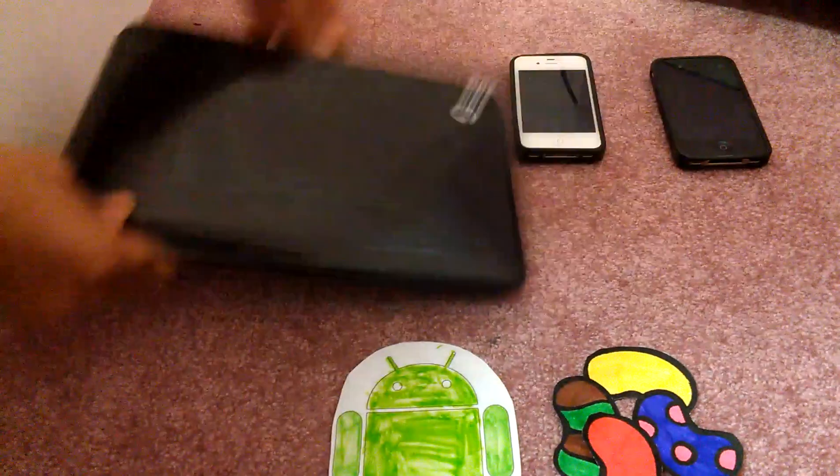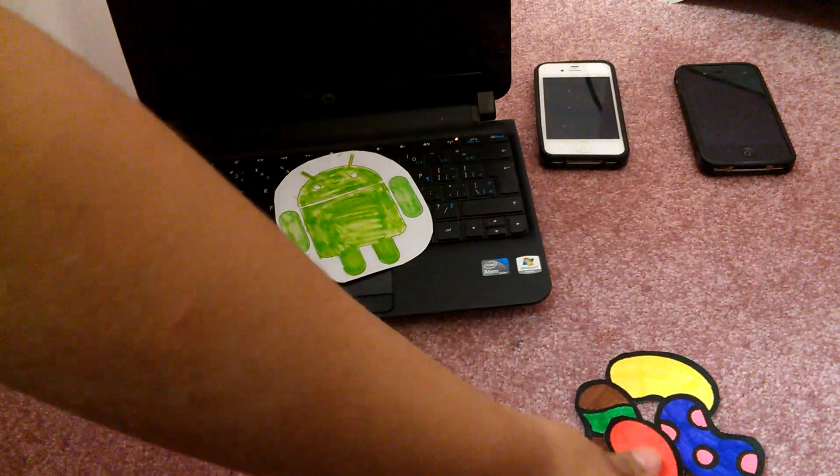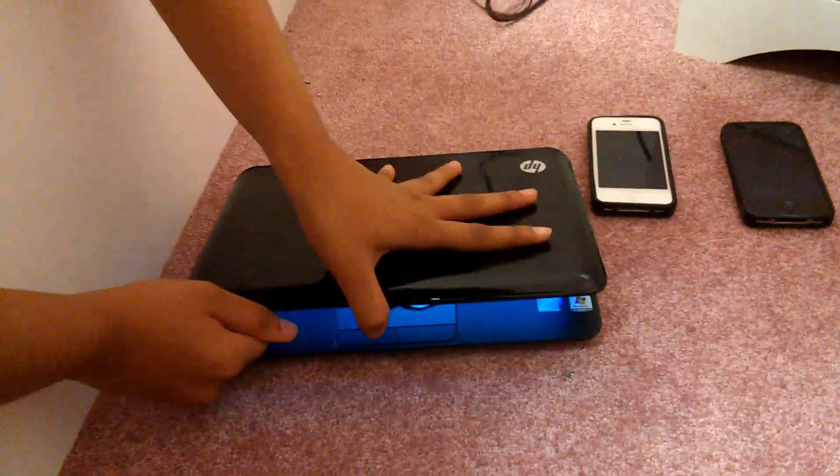So we have an HP notebook, and we're going to put the Android on first, then the jelly bean. Now we have an Android Jelly Bean on an HP notebook.